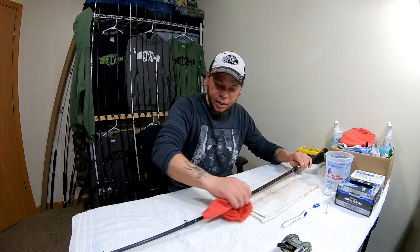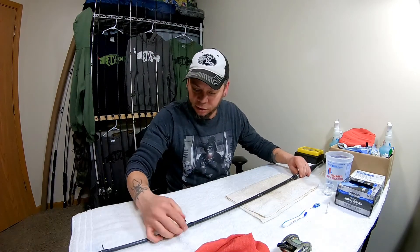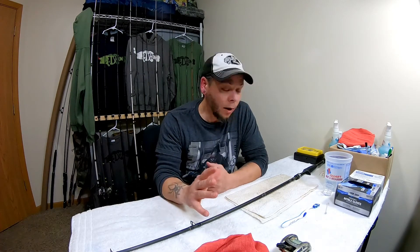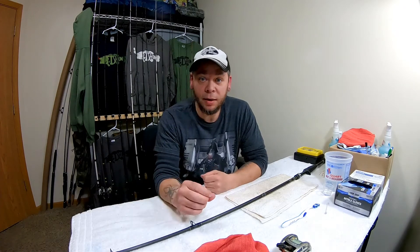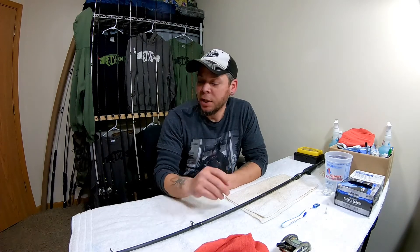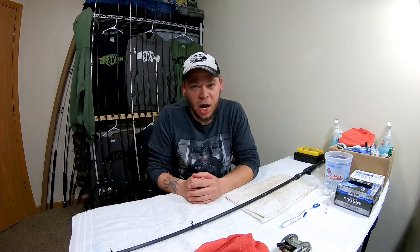And there you have it — a nice clean rod whether it be mid-season, early season, or late season. This is basically two tips in one: how to clean your rods and how to maintain them throughout the season to help keep your braid from fading and breaking down. It will really wear braid down if those eyes are gummed up. That's my tip for today guys, thanks for stopping by Fishing POV, don't forget to check out the links at the end of the videos. Thanks for watching and as always, fish on!